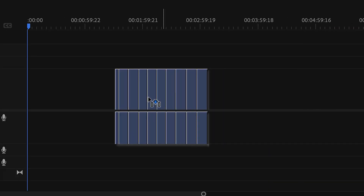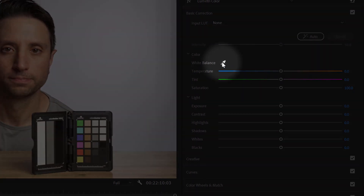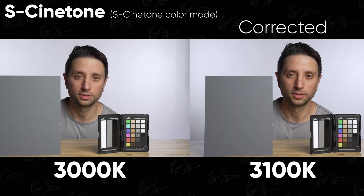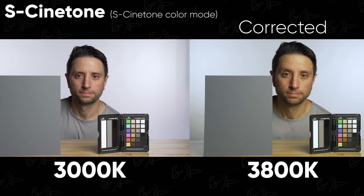I have all the footage in Premiere, but you can use whatever editing software you have. Starting with the S-Cinetone footage, I'm going to first use the white balance tool, which is an eyedropper — all I have to do is click the gray card. As you can see, 100 Kelvin higher is a pretty easy fix. These two images look pretty identical. Let's keep moving.